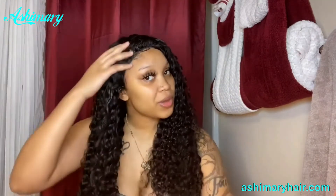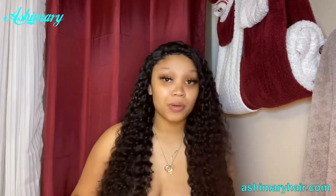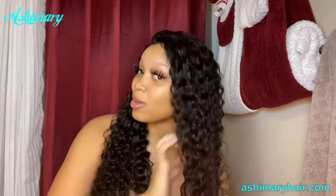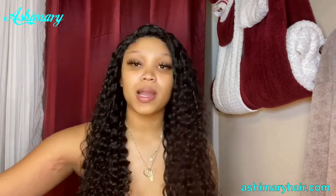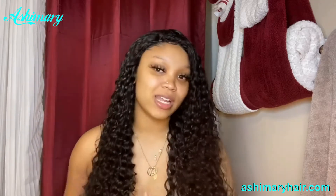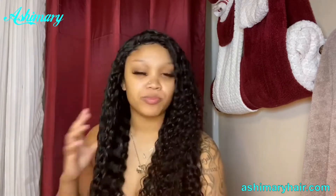If you just so happen to click on this video and you're new to my channel, I'm not a professional. I say this in all my videos. I put on the wigs how I put them on for me, how they work for me. And they come out looking pretty darn good, if I say so myself. But I know that I'm not the best wig putter-on-er, so don't come for me.